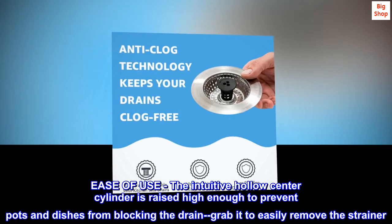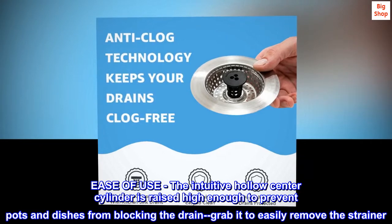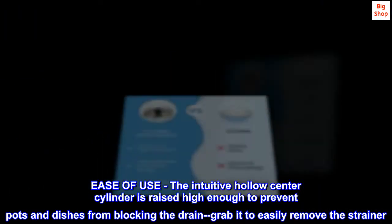Ease of use. The intuitive hollow center cylinder is raised high enough to prevent pots and dishes from blocking the drain. Grab it to easily remove the strainer.